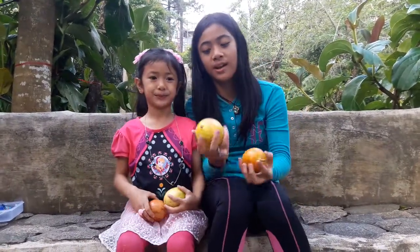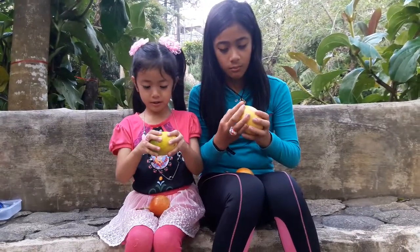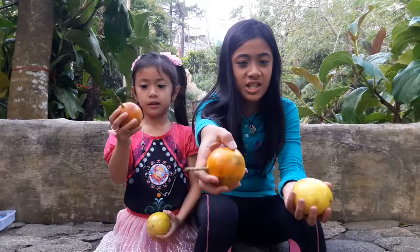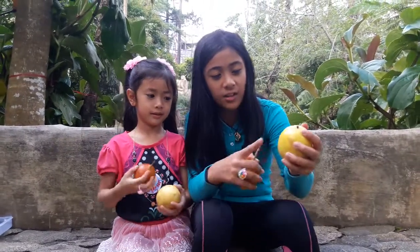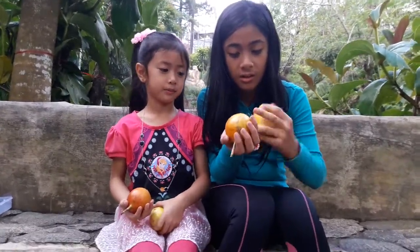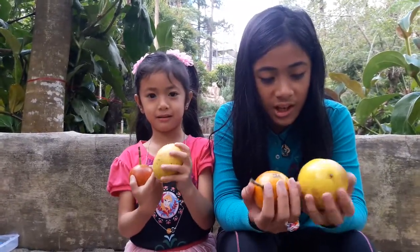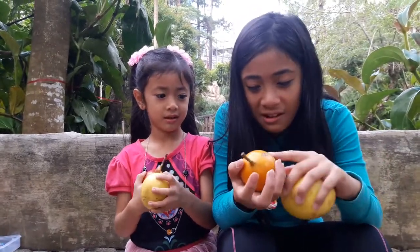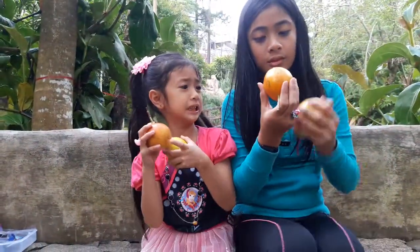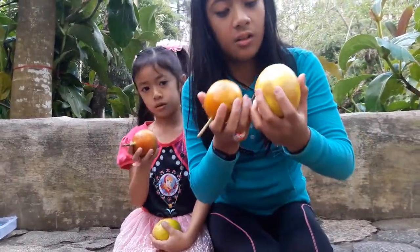We've eaten this before, but not this one. This is harder than this one. This is squishy, and this one is so hard — it has a thicker skin. The skin looks like a lemon skin, with little dots. And this one has little dots too. There are patterns — this one looks like an orange peel. And there's this little cross thingy here. How about the other? It's nothing there.